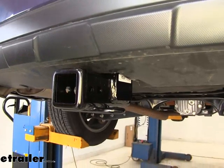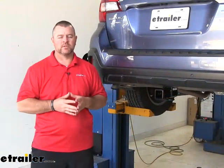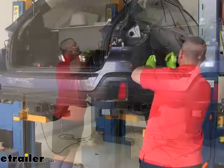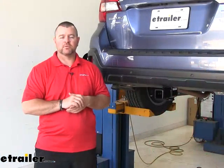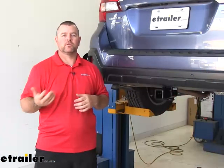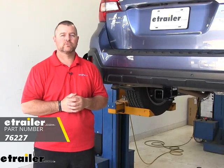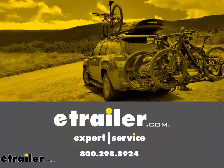Now we can test-fit our bumper fascia and see if we need to make any changes. It looks like we're pretty well lined up. Once you've test-fitted your fascia and made any necessary adjustments, go ahead and reinstall it in reverse order from the way you took it off. If you have sensors, don't forget to plug in your sensor wire, and then you're ready to go. Again, I'm Shane with eTrailer.com — hope this video has helped you, whether you're still deciding or installing the Draw-Tite Class 3 trailer hitch receiver on your 2018 Subaru Outback Wagon. We'll see you next time.